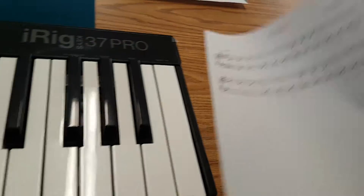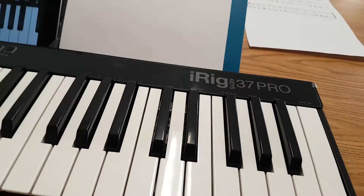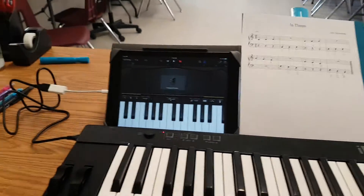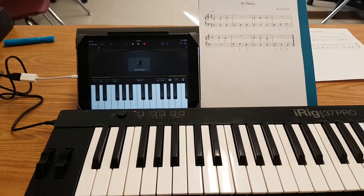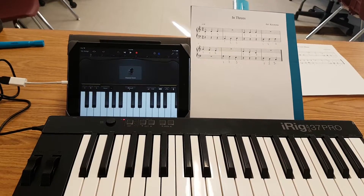So let's give this song a whirl and hear what it is supposed to sound like. 3-4 sounds similar to 4-4, but as you saw, writing in the counts is a little bit different.